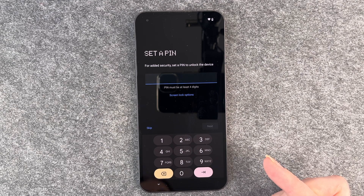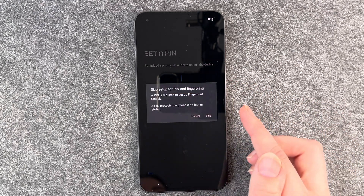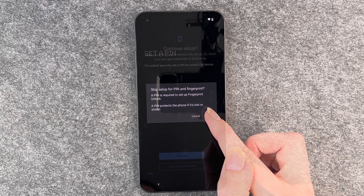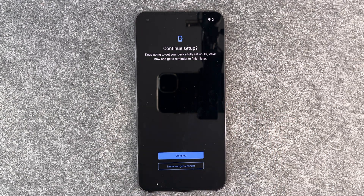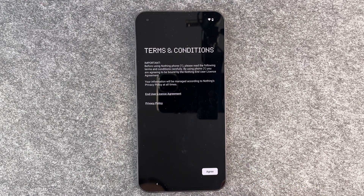Set a pin for added security — set a pin to unlock the device. We have a separate video for that so we can skip this part right here. Skip setup for pin and fingerprint — a pin is required to set up fingerprint unlock and a pin protects the phone if it's lost or stolen. Continue setup: keep going to get your device fully set up, or leave now and get a reminder to finish later. So these are the first steps you need to take on this phone. We say leave and get a reminder later.